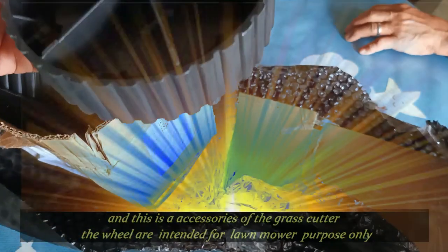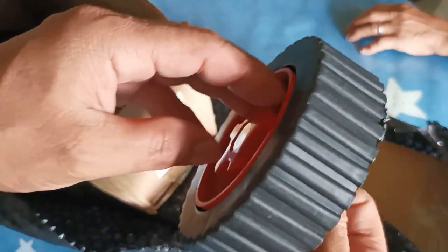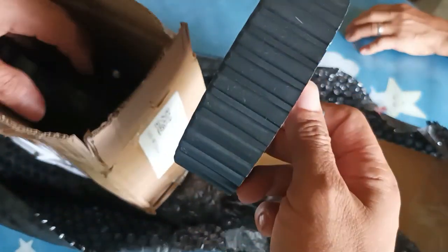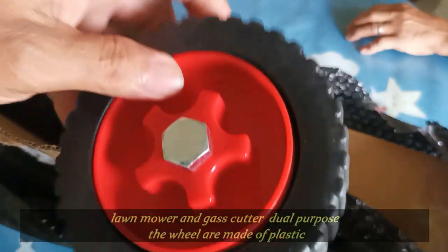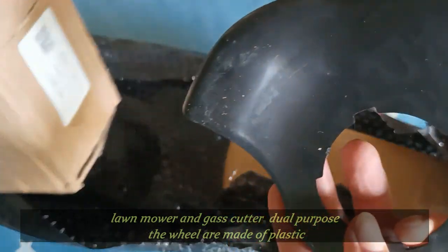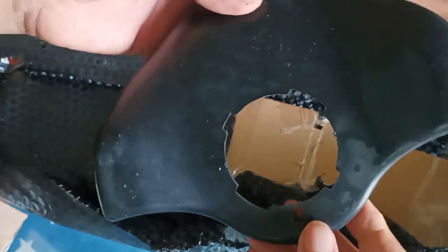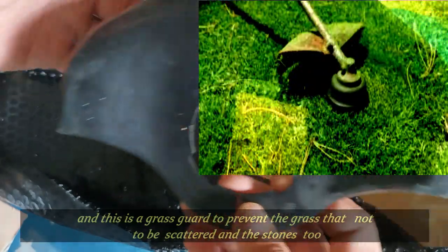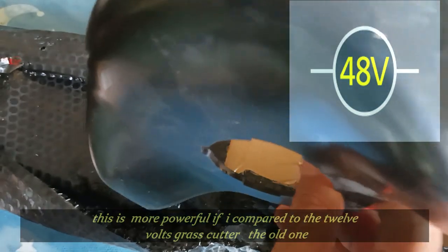Ilulog pala yung mga aksesory niya. Kasi itong grass cutter ay mabigat, kaya mayroon siyang gulong. Para siyang lawnmower style — iluluod mo lang siya at hindi ka na mahirapan sa pag-bitbit. Lawnmower grass cutter — ito yung mga gulong niya. Plastic. Ito yung grass guard niya, para hindi katalsik yung mga damo sa iyo o hindi ka makuha ng mga pato. Mas malaki siya kumpara doon sa 12 volts kasi 48 volts na siya. Kaya mas powerful siya.